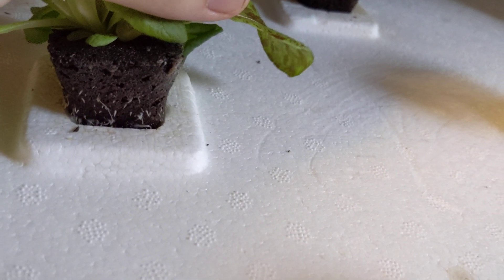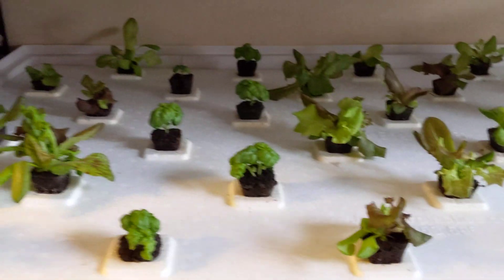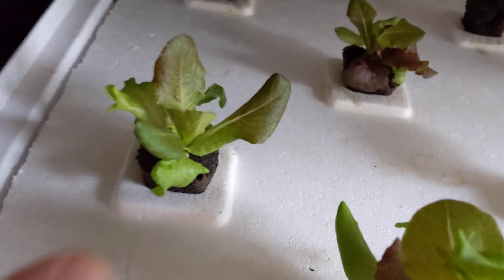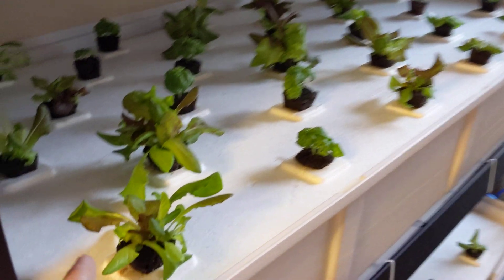Amazing! Look at the root system — it's poking out like crazy. The reason why it's coming out so much above here is because I pulled up all of these grow cubes. If you check out the previous episode you'll understand why, but the plants are doing really well, they look really healthy and really good.